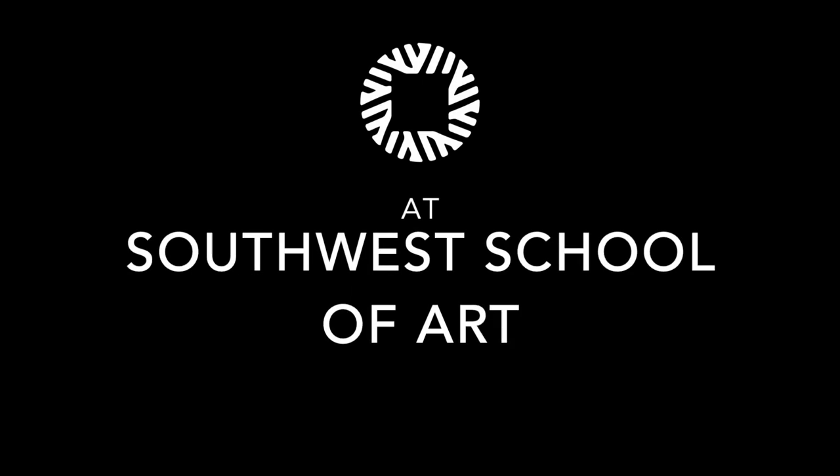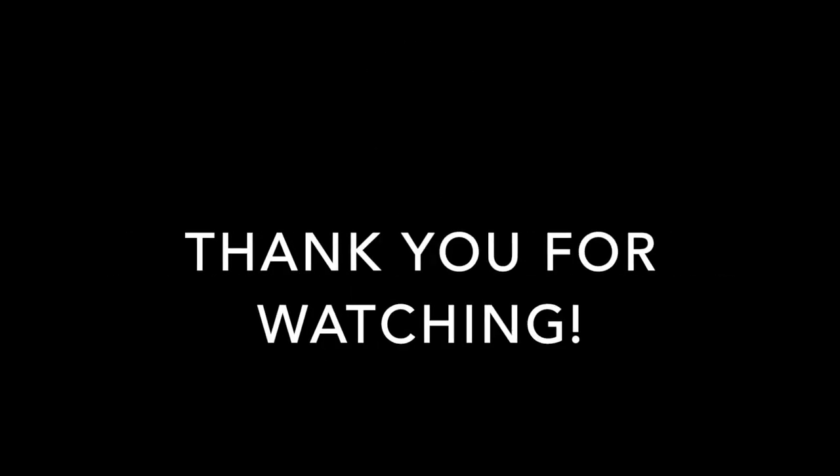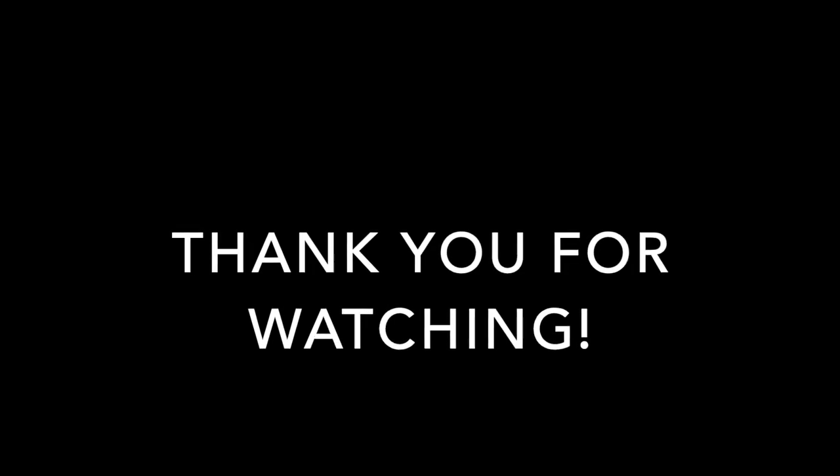Hope to see you back at Saturday Morning Discovery. Bye! See you soon.